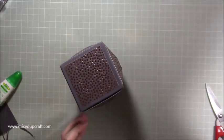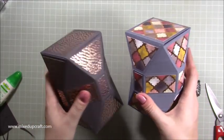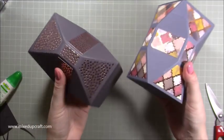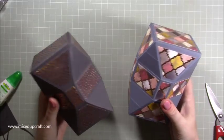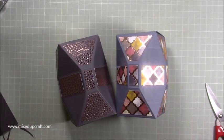And there's your box — gorgeous! So now I've got two really lovely new design faceted gift boxes. I hope you enjoyed this tutorial — as always if you did please give me a thumbs up and subscribe to my channel to see more. Thanks for watching, bye!